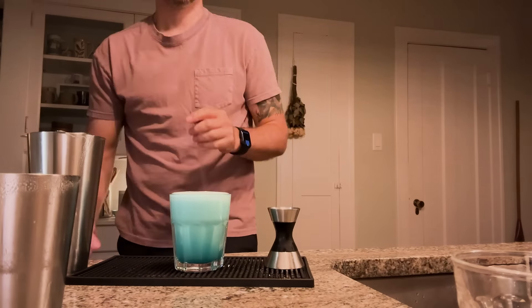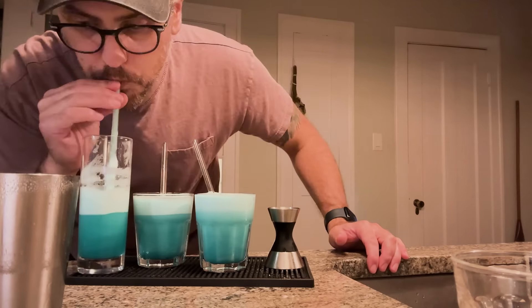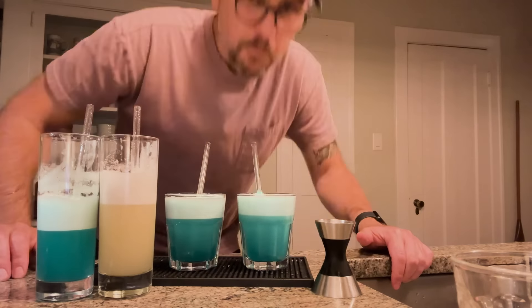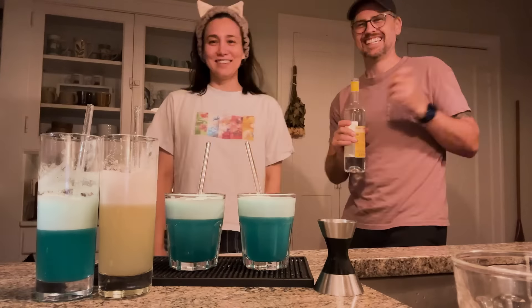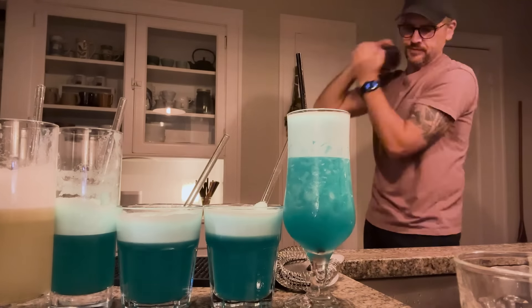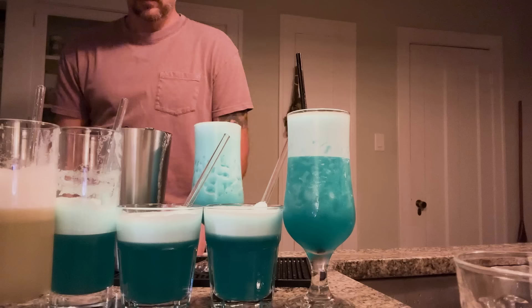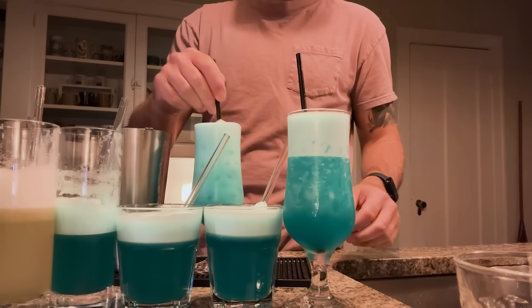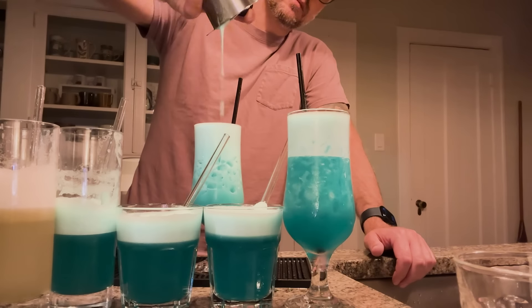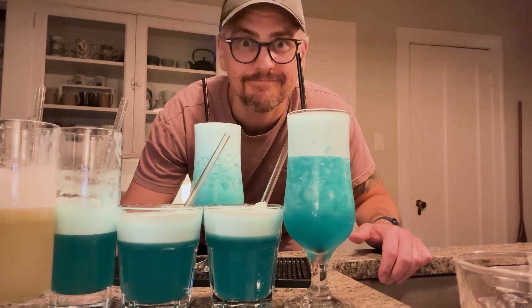So I started tweaking it. I bumped up the Blue Curacao and tried different base spirits. I swapped out the vodka altogether, tried fuller-flavored rums to push that boundary — and I think I crossed it at one point. Ultimately I still want the primary flavor to be pineapple, but I want to taste the Blue Curacao and the rum too. I kept the ratios roughly the same, just tweaked them a little. I had the most fun trying different rums, and I settled on a recipe I think is really good.